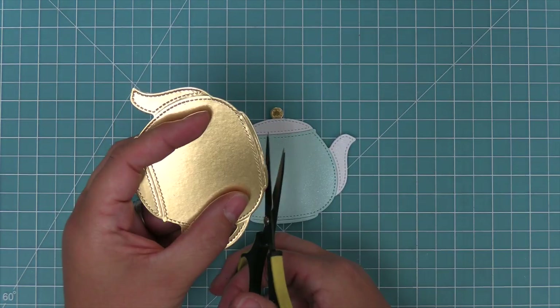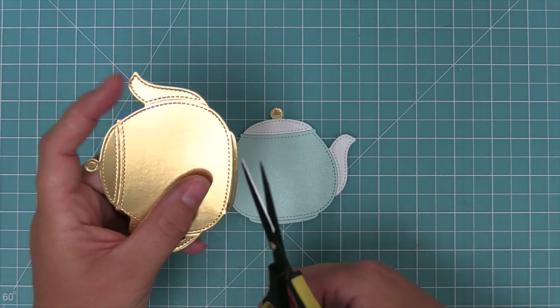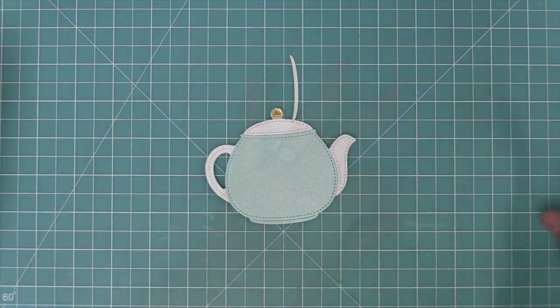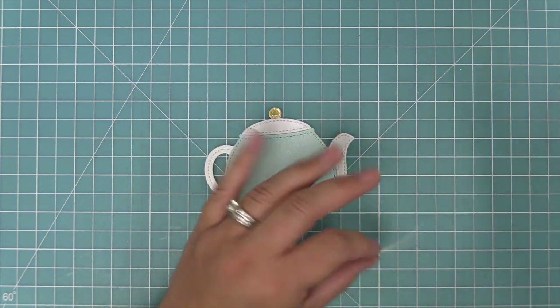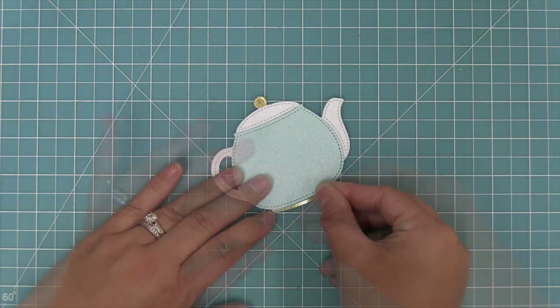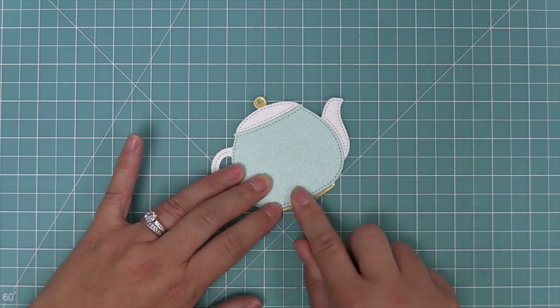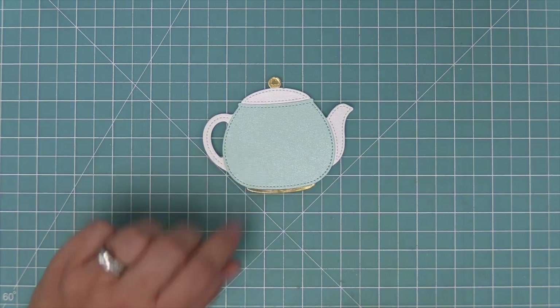Grace took it a step further and added even more detail by cutting off that very bottom little piece on the teapot out of the one cut from gold foil. So we're just going to trim that little piece off and then glue it to the bottom of the teapot to add even more detail. It kind of brings in the gold from the top as well and makes it look like one of those vintage teapots and teacups that have that little gold foiling on them.